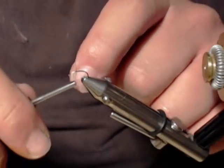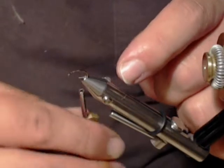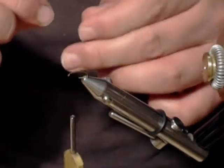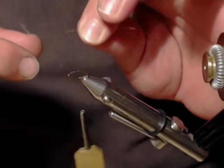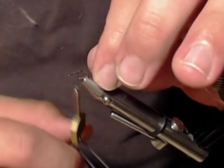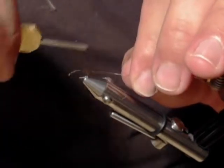I'm going to start as usual by laying a thread base about halfway down the shank of the hook, where I'm going to attach the ribbing material. Which in this case is small gold tinsel — it's copper and gold, but I'm going to put the copper facing me and the gold facing the hook.